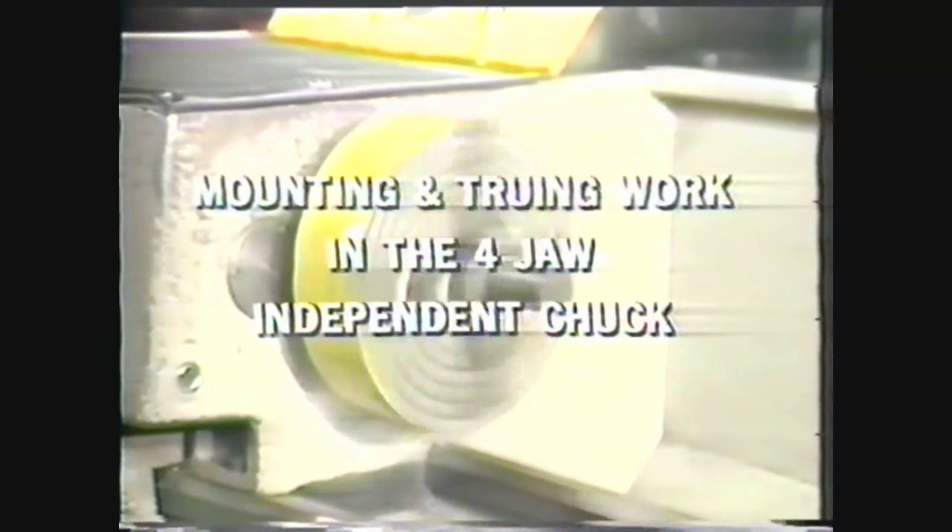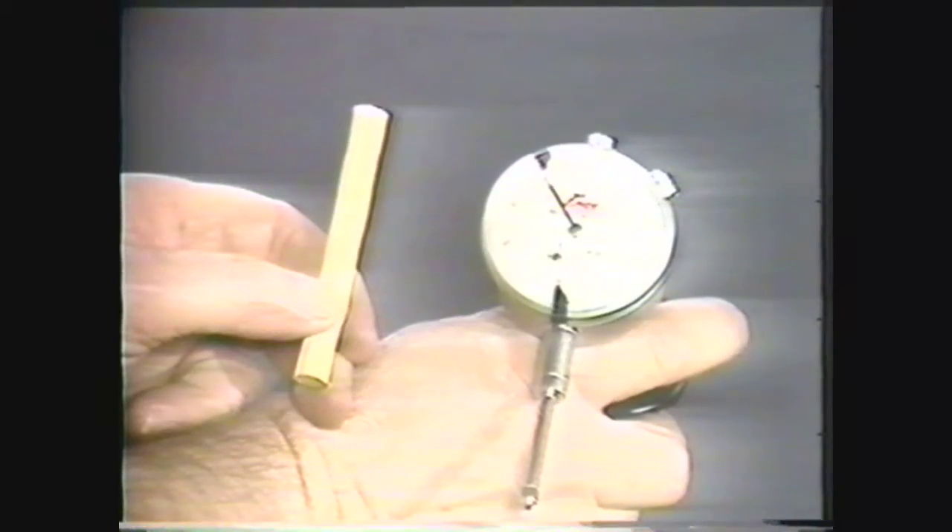This videotape is intended to show you how to mount a four-jaw independent chuck on an engine lathe, and how to true a workpiece by two methods: the chalk method and the dial indicator method.